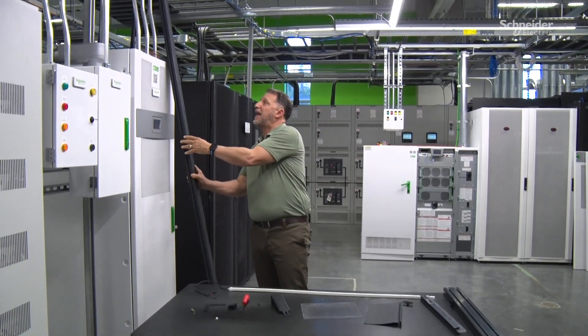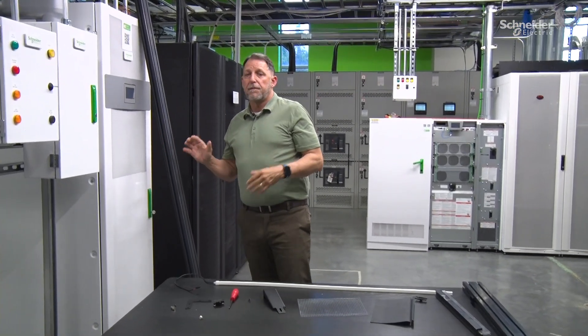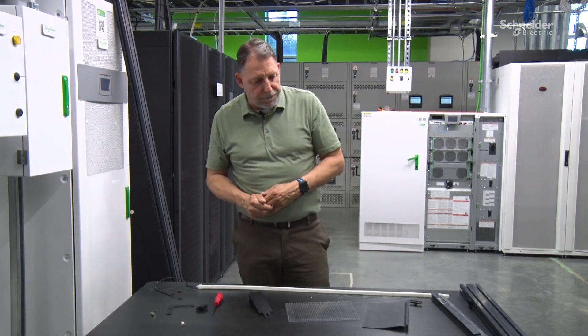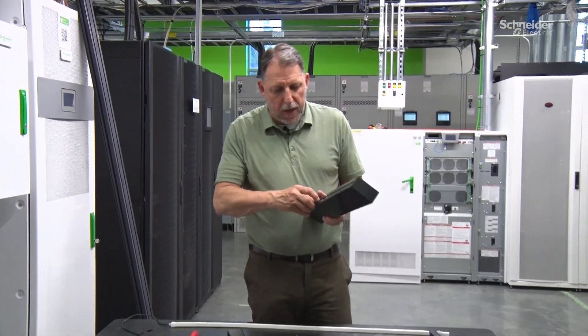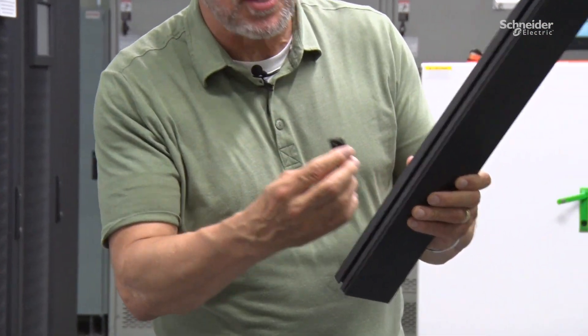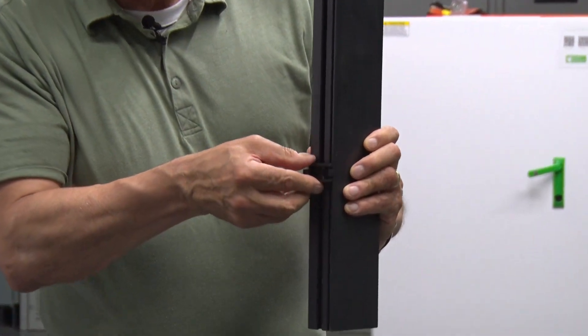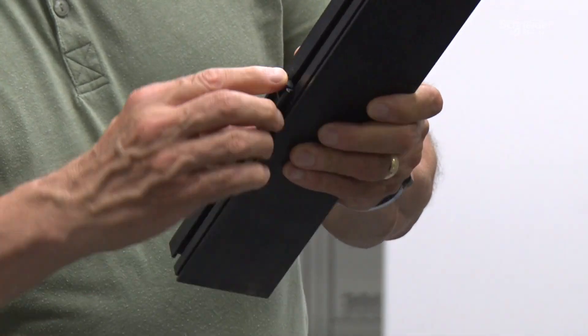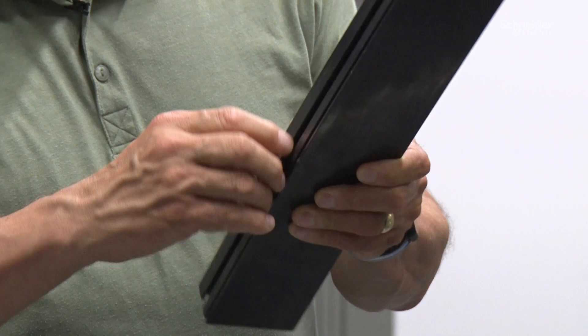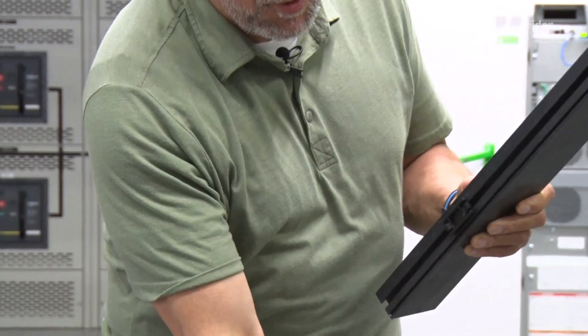That makes it a lot easier for us to build framing, and we can connect multiple lengths if we need longer than eight feet. We've got these snap-ins that go into all the different channels in the extrusion panel. They're very simple to attach — just dial them in and spin them 90 degrees, which engages the tabs and makes them very stable and hard to move.